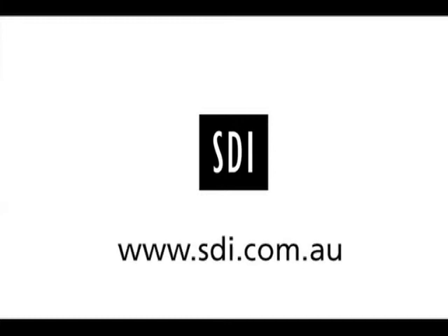Thank you for taking the time to watch this demonstration. If you would like to find out more about Polar Office or any other SDI product, please visit our website www.sdi.com.au or contact our offices by phone.